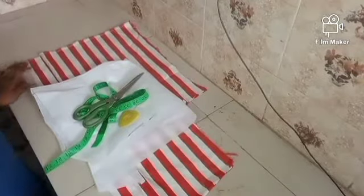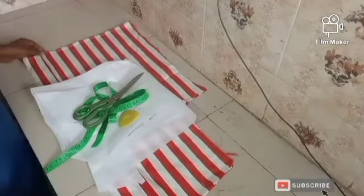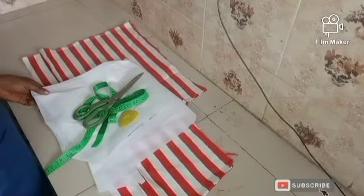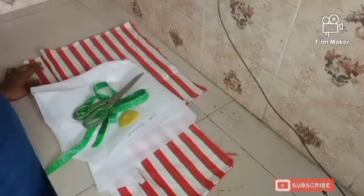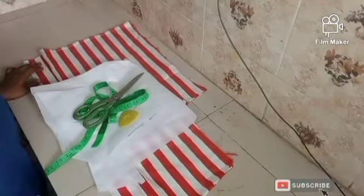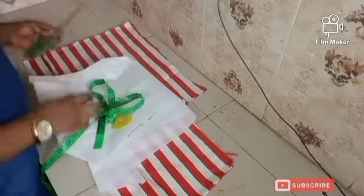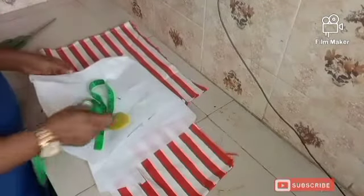Hello everyone, welcome back to my channel. My name is Lovett and today I'm going to be making a tutorial on how to cut and sew a shirt collar.